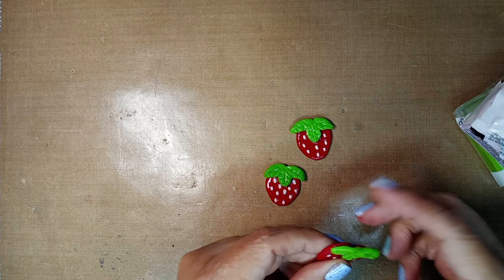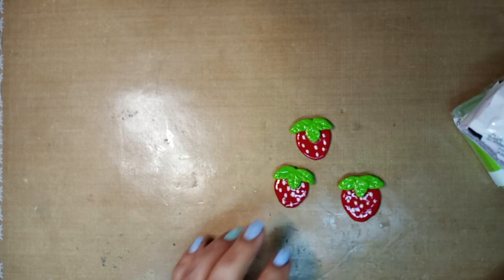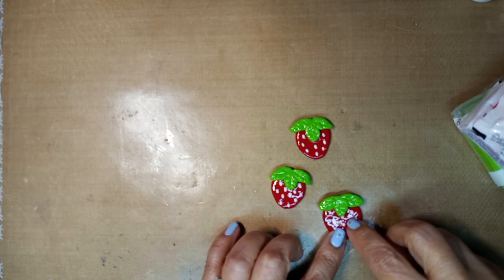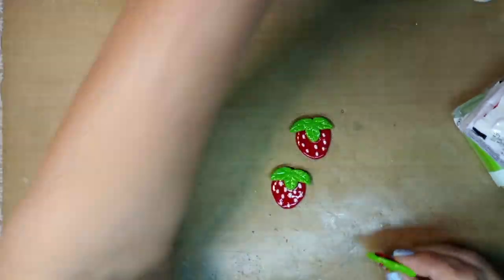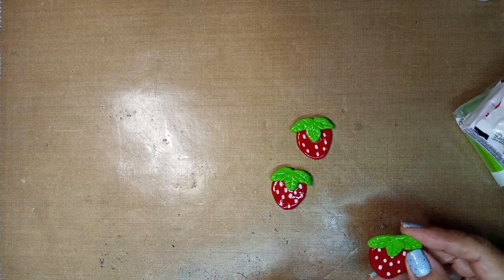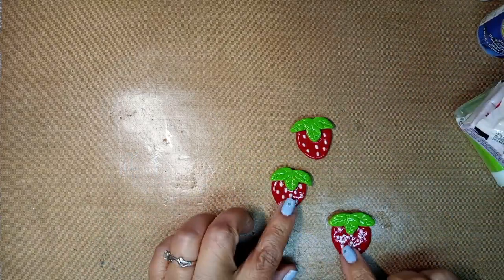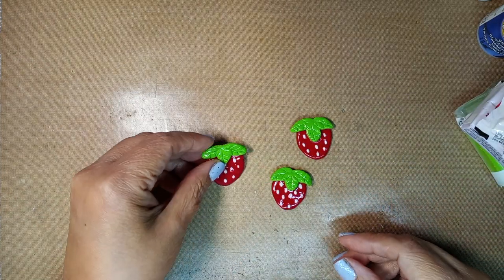I baked the seeds separately and then glued them with the Beacon 3-in-1 fabric glue — that's the glue I always use. Then for the shiny finish, first I took some Aileen's decoupage to seal it as the first layer, and then the second layer I used Triple Thick. I have a little bottle of it right here. After the first layer dried, the second layer turned out super duper shiny.